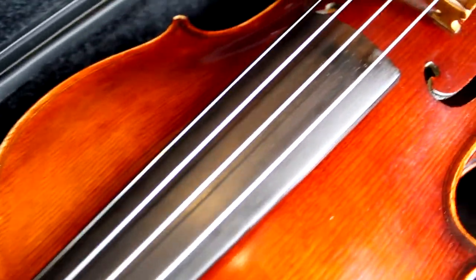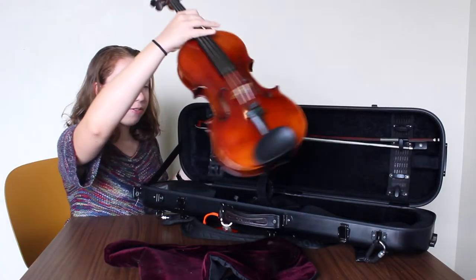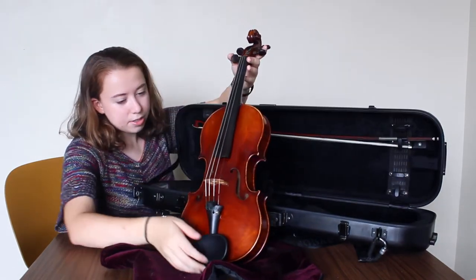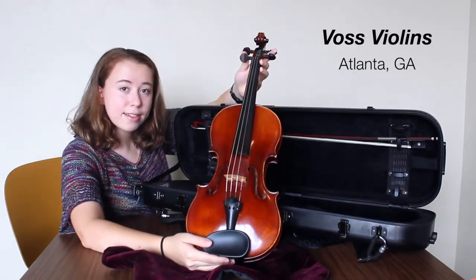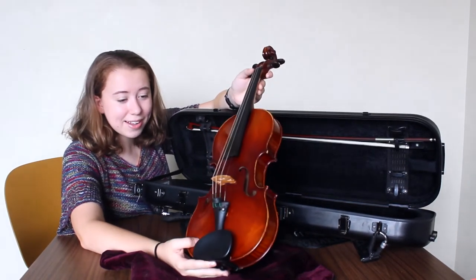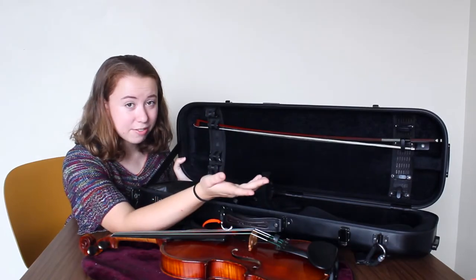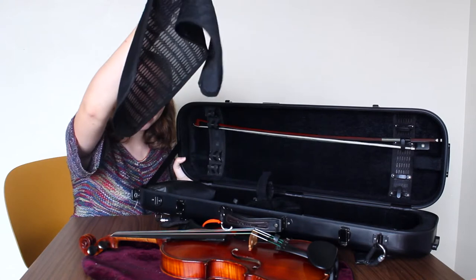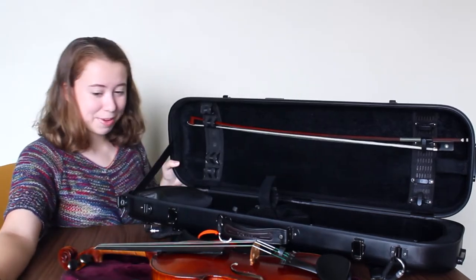Next we see my beautiful violin, which I love dearly. This violin is a French violin made in the early 20th century and I got it from Voss Violins in Atlanta. I got it really recently — a little less than a year ago — and it's been doing great. I also have a protective cover under my violin, which is the one that actually comes with the case.